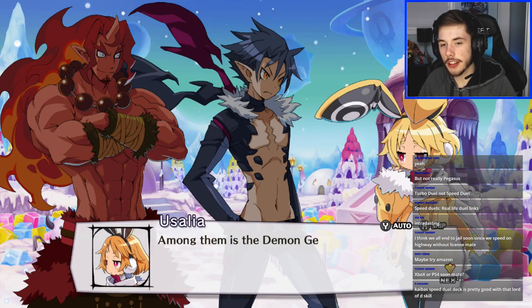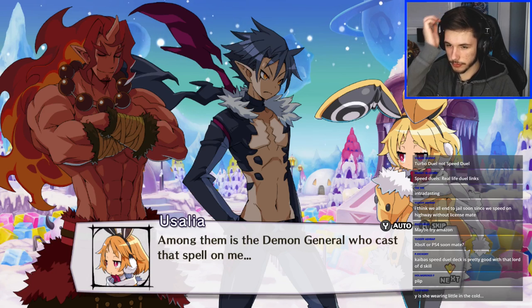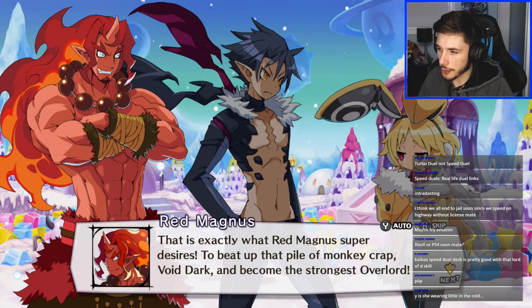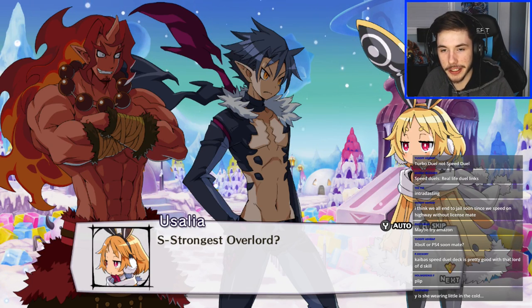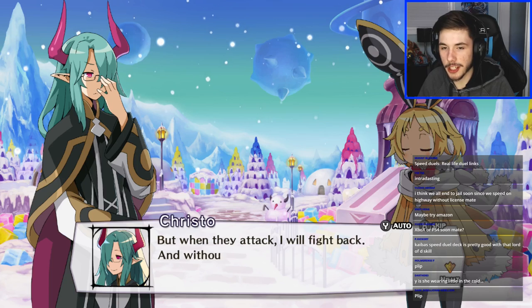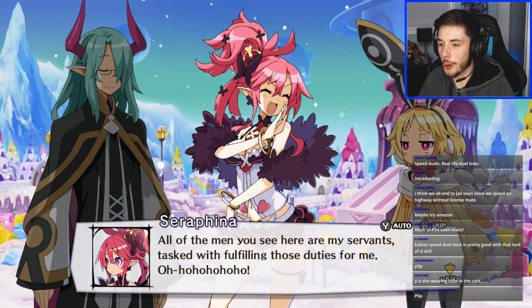I need to check out those Speed Duel skills — I know Brad talked about them in some videos of his. Why is the character barely wearing anything in the cold? The game's not going to take the time to change her outfit a lot. Red Magnus isn't wearing a lot either — oh, I think you're talking about Seraphina. Yeah, she's not wearing much at all. 'All of the men you see here are my servants — Omega lul.'